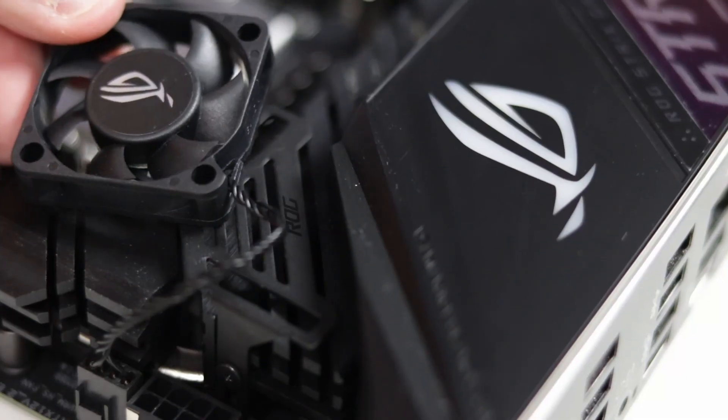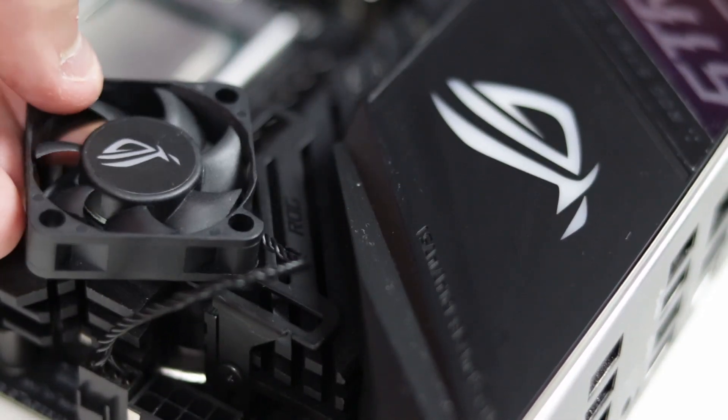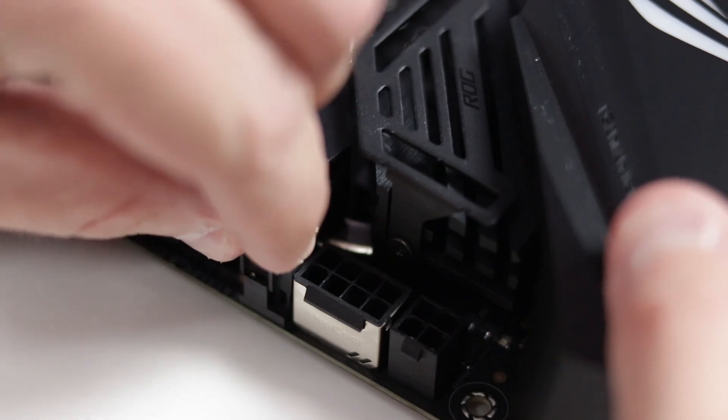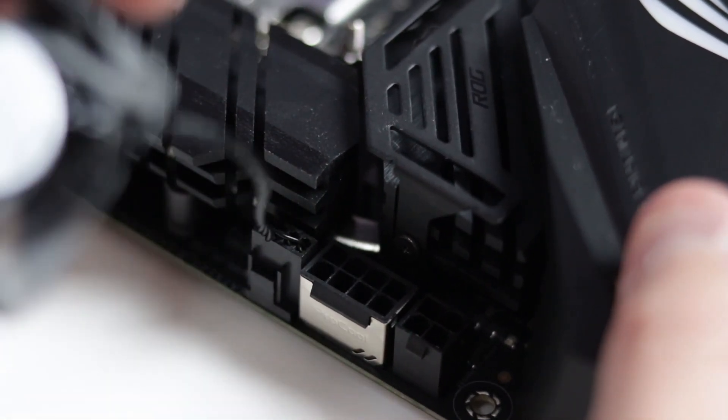I do appreciate that ASUS gives us the option to install this thing, but I find that entire top-left quadrant of the board to be a little bit redundant. The fan really can only fit in one of two orientations. The mounting location is quite problematic, and even without using it, the 8 plus 4 pin CPU 12-volt connectors really are challenging to access.